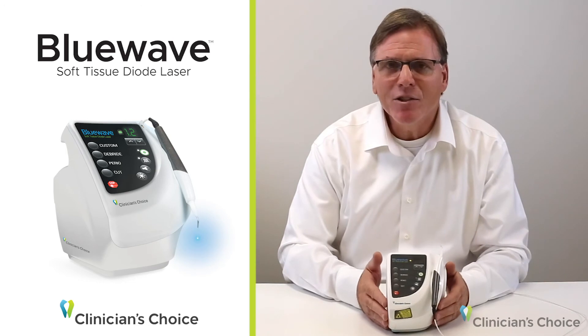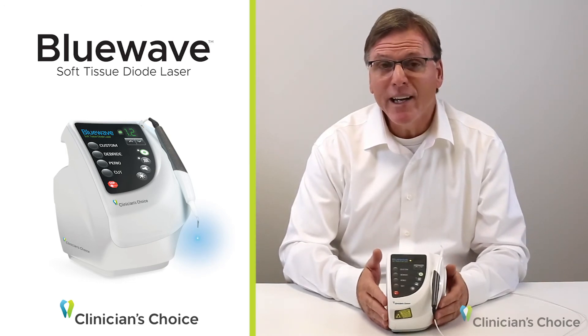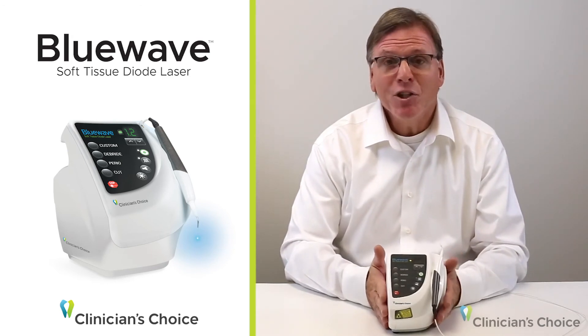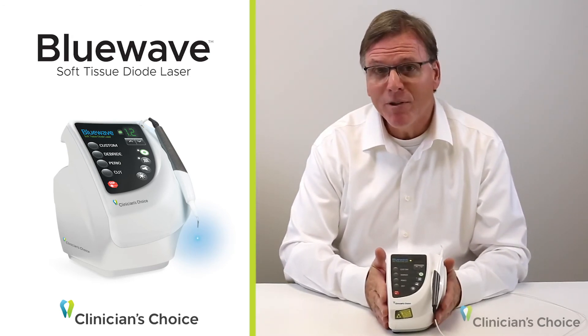Blue Wave operates at the 810 nanometer wavelength, which means it has an affinity for hemoglobin and melanin, and it's safe to use around implants and bone for that reason.